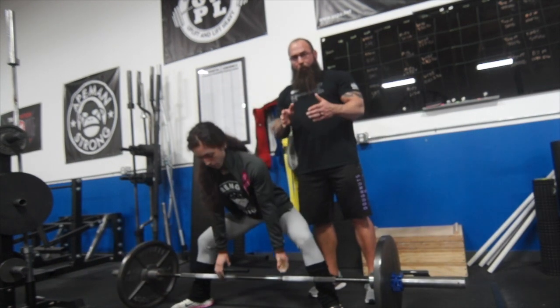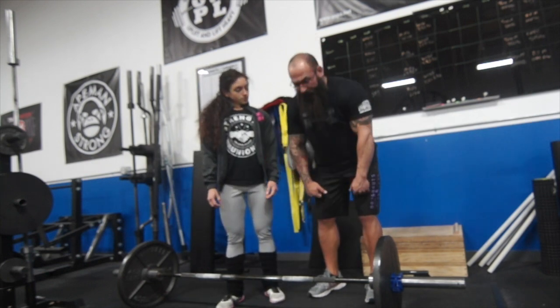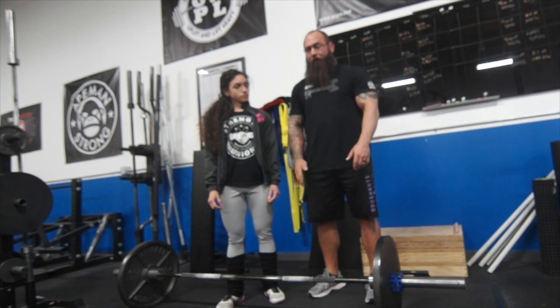So what we're doing is trying to create a wedge hip hinge motion here. We're not trying to lift straight up — we're trying to wedge herself into the bar.